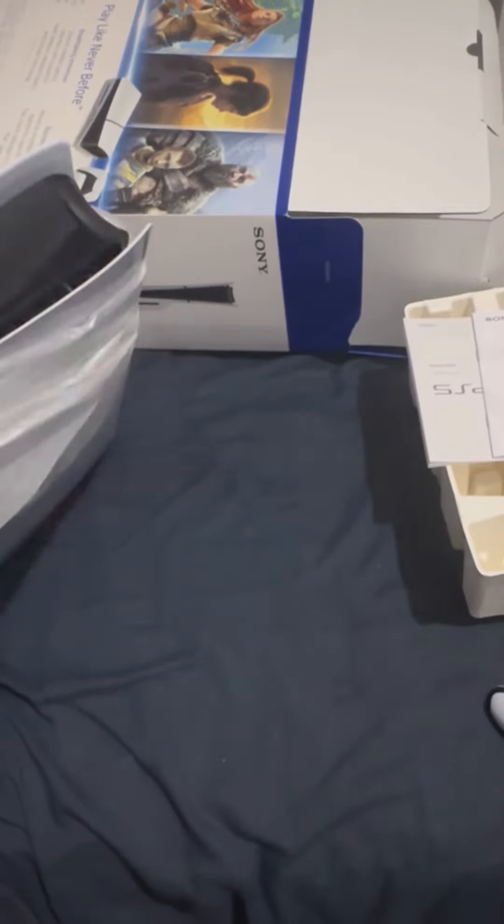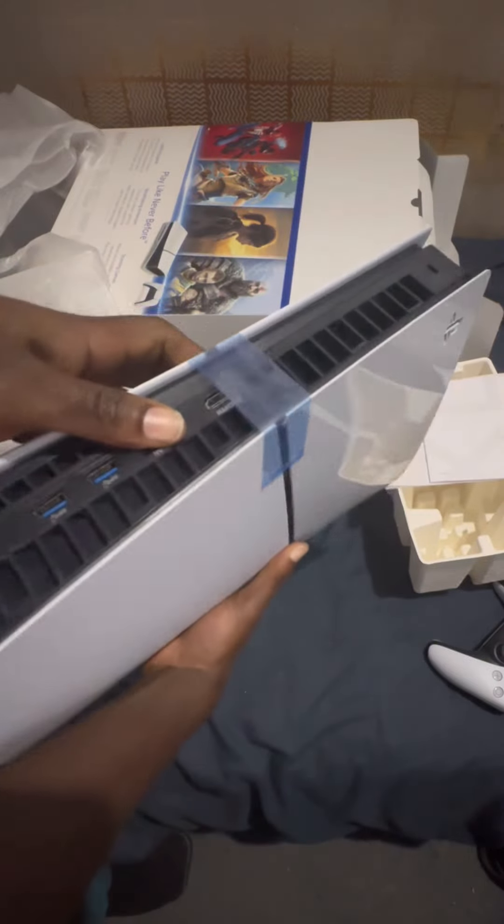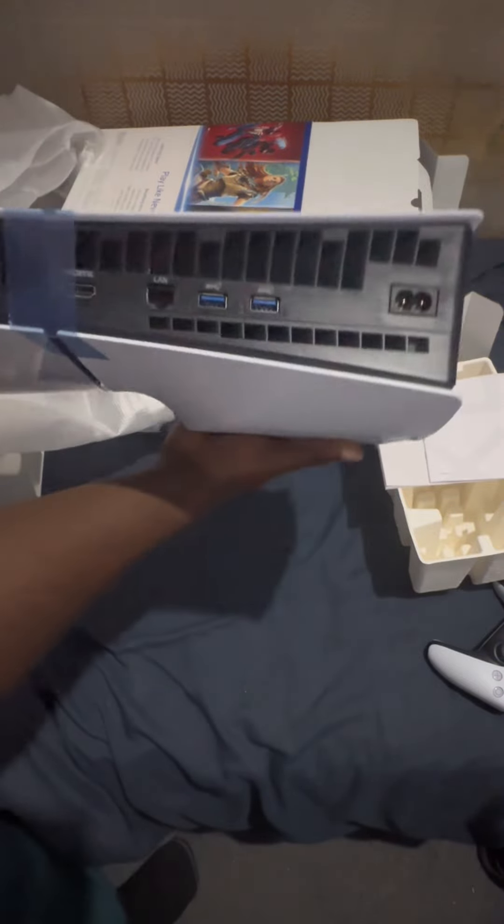I'm going to be very delicate with this, gentle. And here it is — wow, it's quite heavy, I'll be honest, it's not light at all. The tape shows this is new — that's what it looks like on this side. Oh, this is the design.